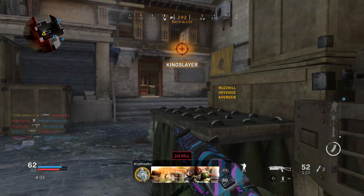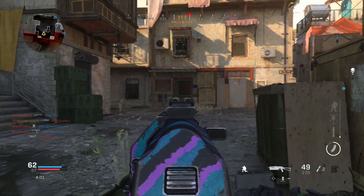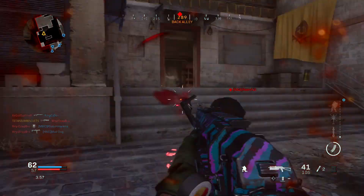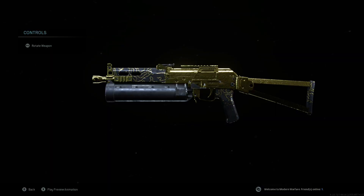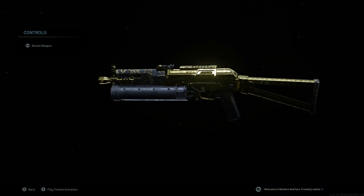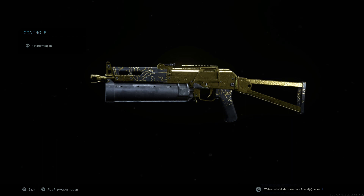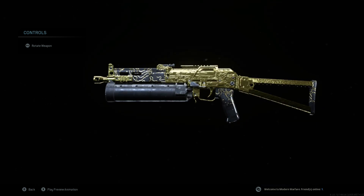Alrighty guys, what is going on? Titanium Biscuits here, and today I'm gonna be going over the best PP-19 Bison class in Modern Warfare. As you can see I got my Bison Gold, and as I was getting it Gold I learned a lot about this gun and used each attachment one by one, and I think I figured out what the best class setup for it is.